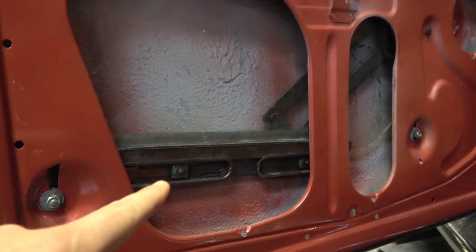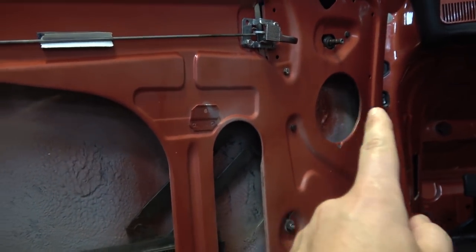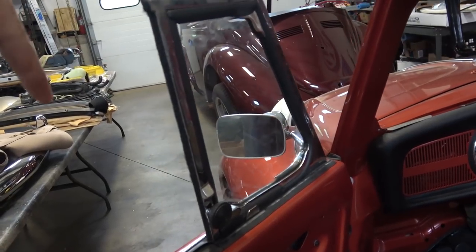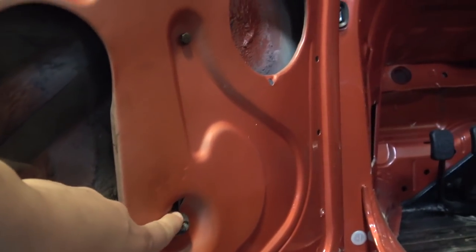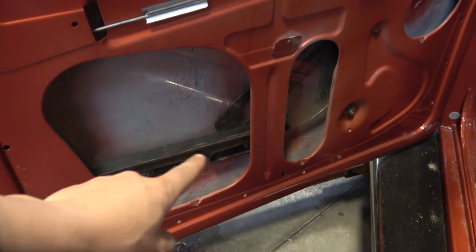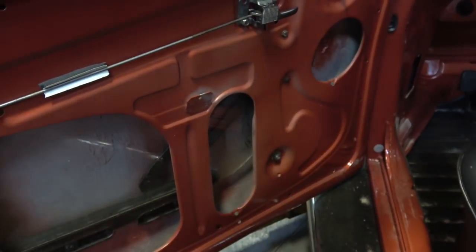You're going to insert the mechanism this way into the door and try to rest it upwards, standing all the way to the far end of the door toward the A-pillar. You want that thing hiding over there for the time being because you have to insert your vent window next. You need to shift the winding mechanism to the far end so it doesn't interfere when you're inserting the vent window.